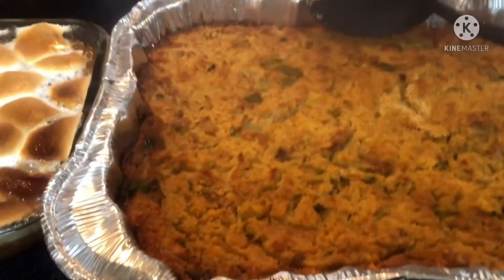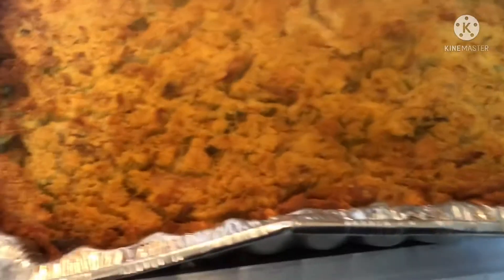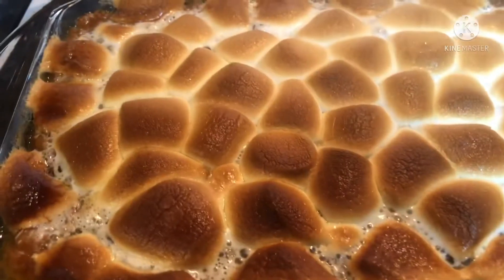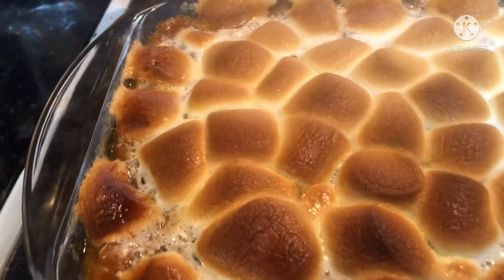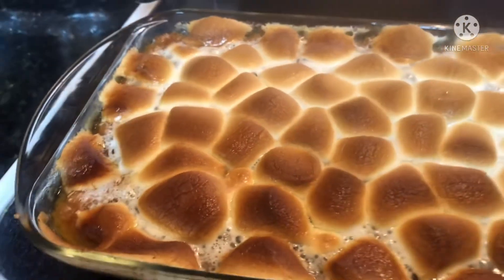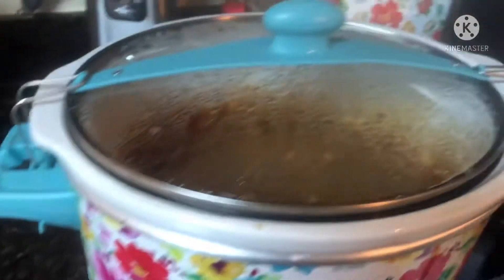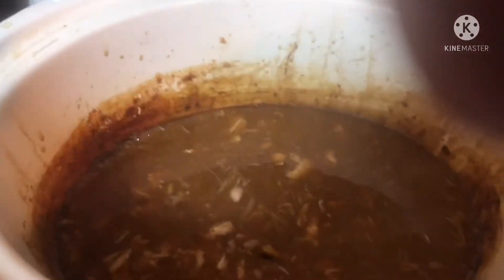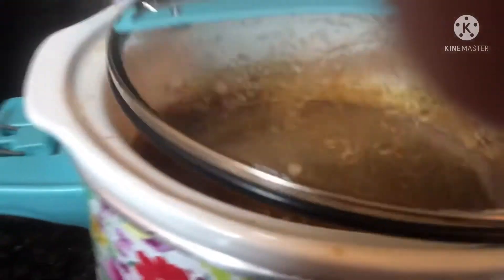All right y'all, this is my Thanksgiving dinner. This is the chicken and dressing, cranberry, my yams — I put some marshmallows on it. This is my turkey gravy that I made out of the turkey neck and put a little turkey in there. That's what I put my turkey in.